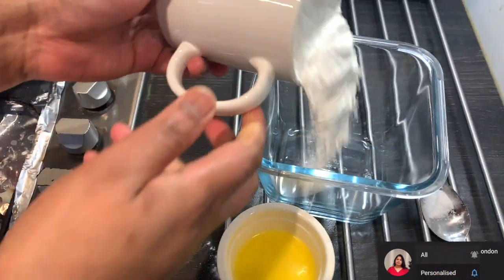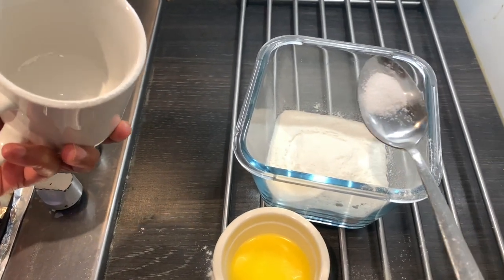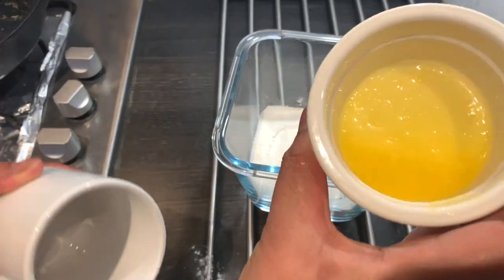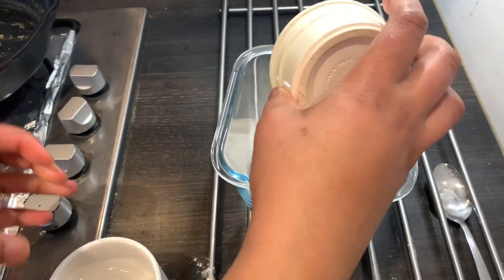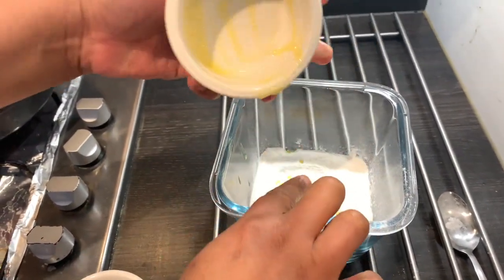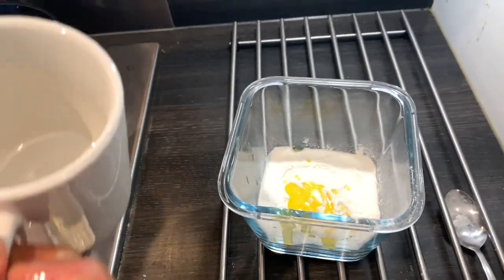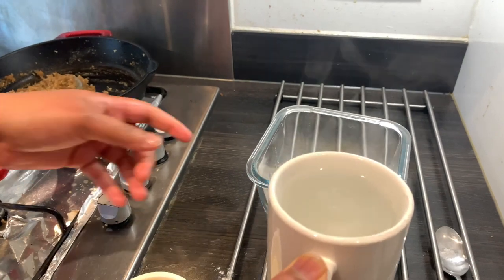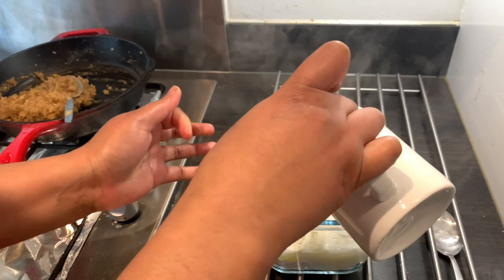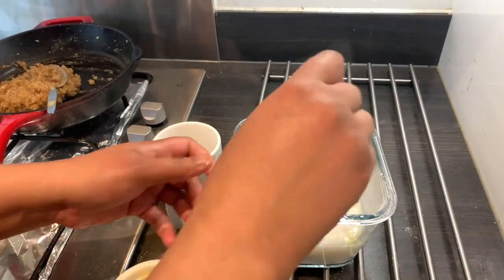Add 1 cup of flour and 1 tablespoon of flour. Add 1 teaspoon of flour.